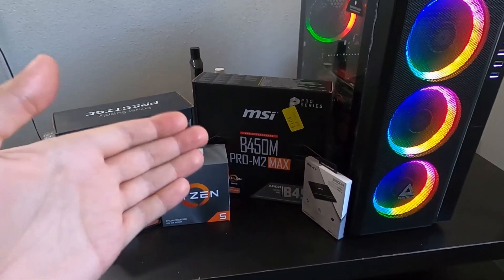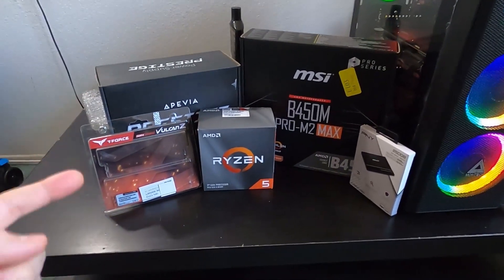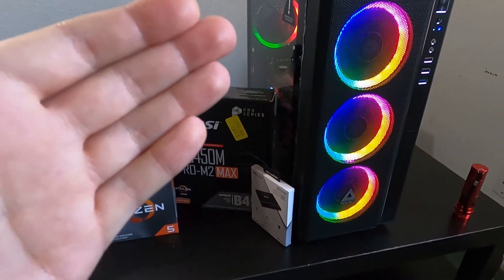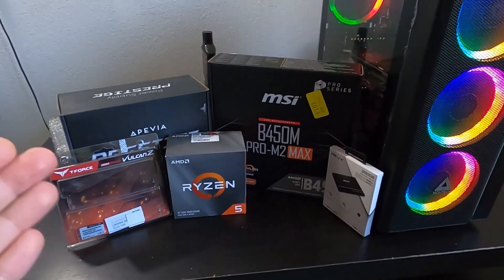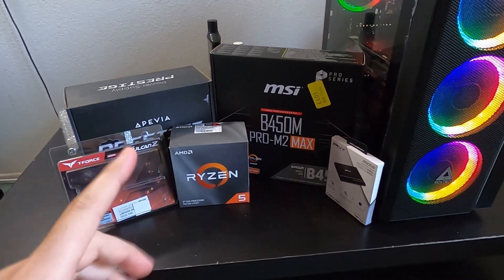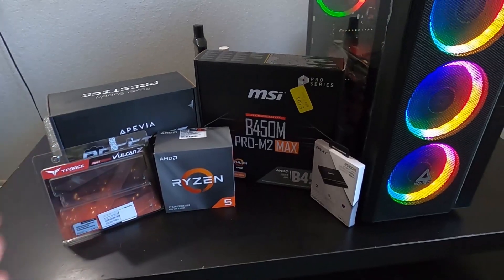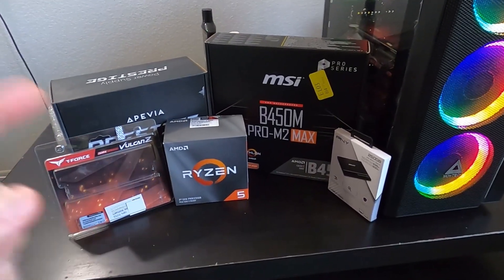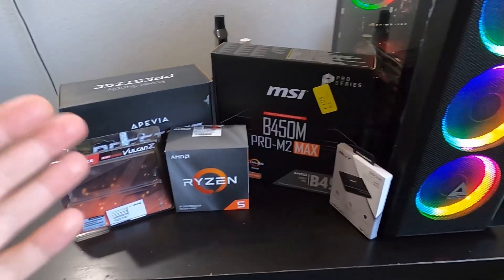First things first, we have to prepare the motherboard — we're going to install the CPU and the RAM on the motherboard before we install it into the case and assemble the rest of the parts. But first, let me quickly go over the parts I have here. The most important thing before picking your parts is to make sure they are compatible with each other. I went to the MSI website and made sure the Ryzen processor and the DDR4 RAM are compatible with the motherboard.